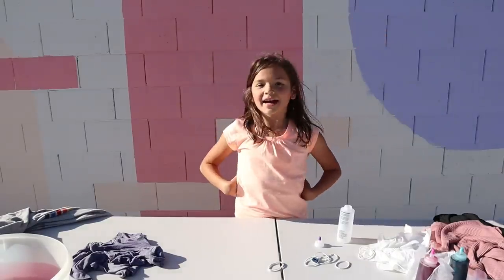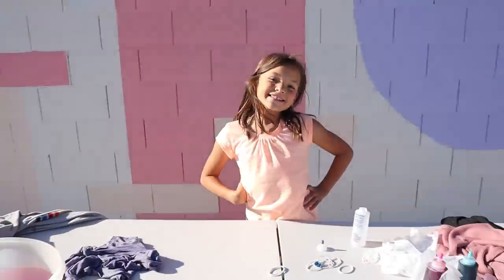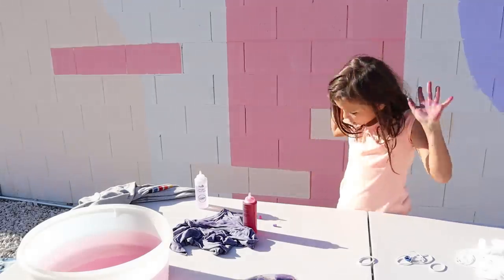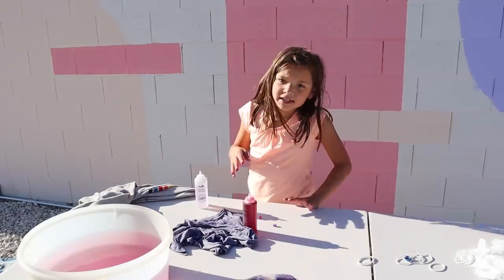Hello guys, welcome back to Evie's tie-dye show. My assistant went to go get a Ziploc. This is how I'm going to do my tie-dye — my assistant wasn't doing it right. This is how you really do it.